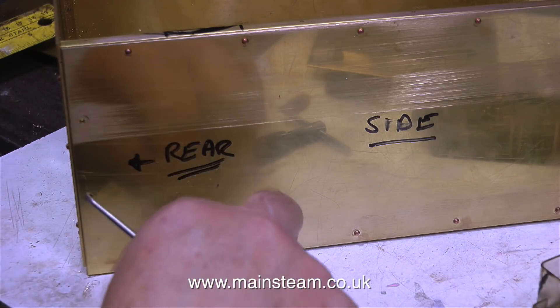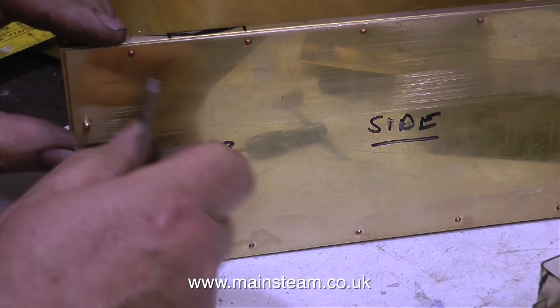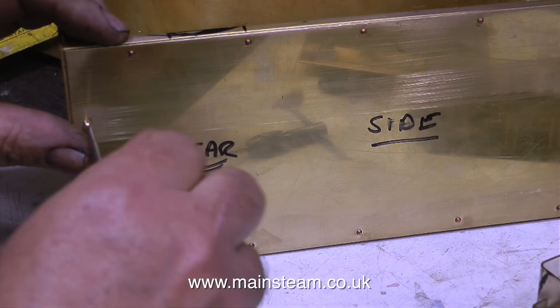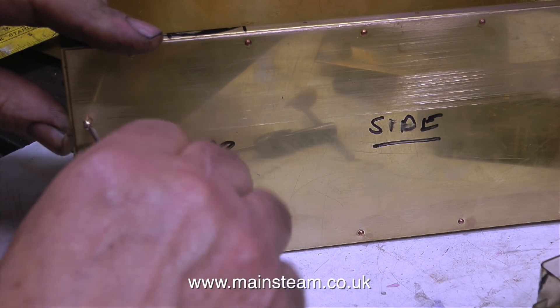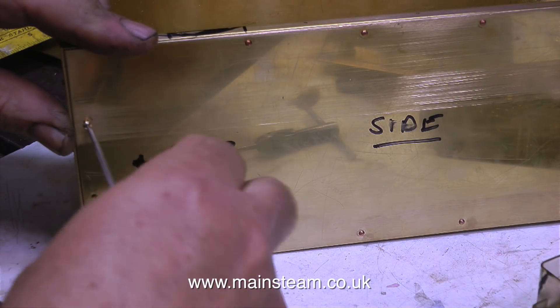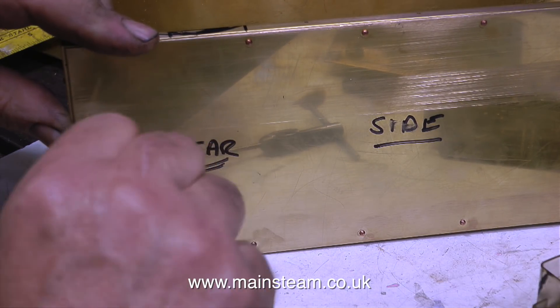I marked out and drilled a couple of holes on each side of the tank. Using the two holes drilled in the side of the tank as guides, I drilled through into the piece of brass angle. Then I threaded the brass angle 8BA, and here I'm screwing in place a couple of 8BA bolts, or machine screws, or whatever you wish to call them.